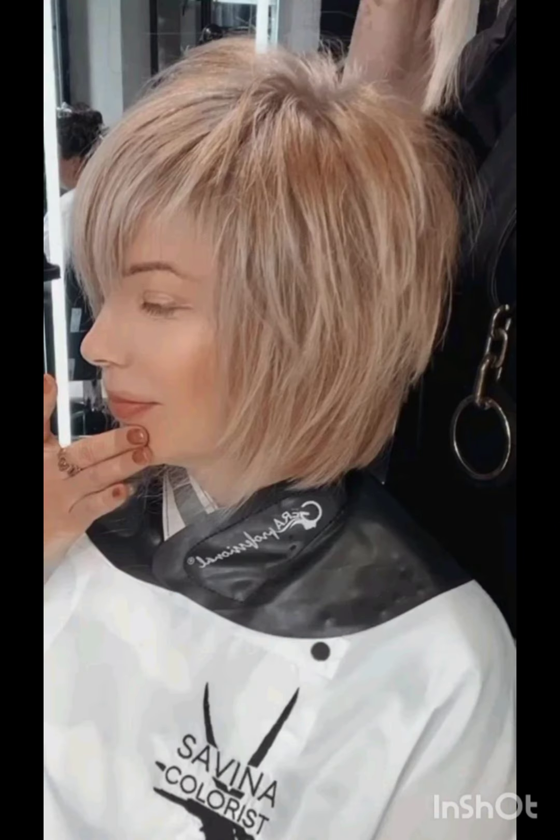Textured pixie cuts incorporate layers and texture for more dynamic patterns, giving hair dimension and movement. In a styled pixie cut, hair is cut to one length, creating a flat and matte look.